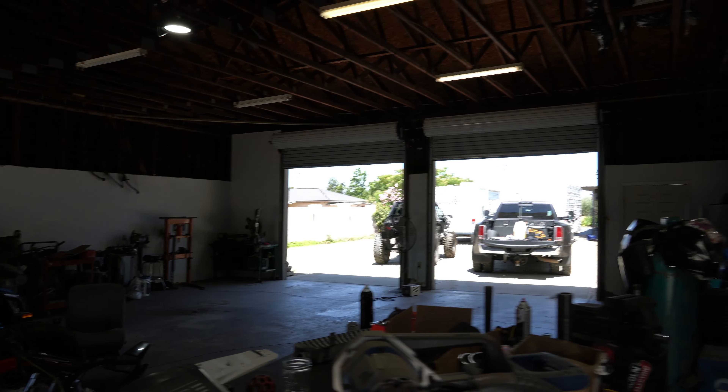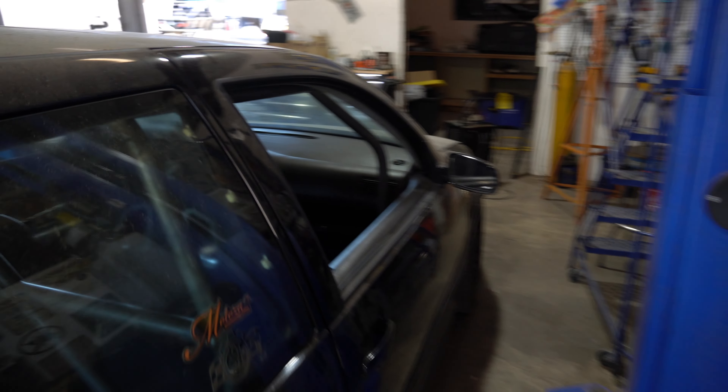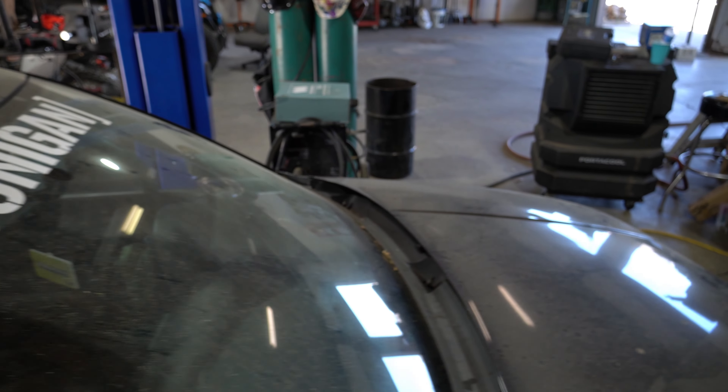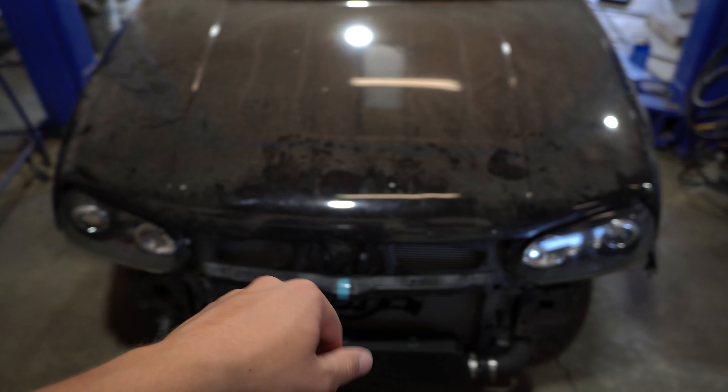I just measured over an inch and a half, marked it right there — now we're going to go ahead and drill the holes and get her installed. So we got the cage finished up — it's hard to record with this big camera, but you guys didn't miss too much. We just put the two bars in right there, same procedure as I showed you with the notching, and then just put the seat back in.